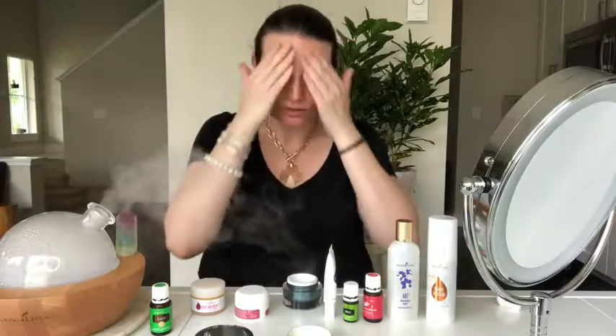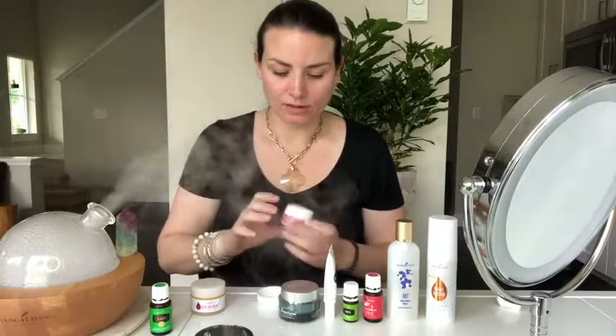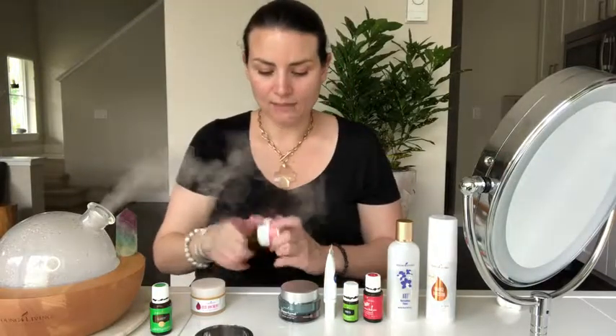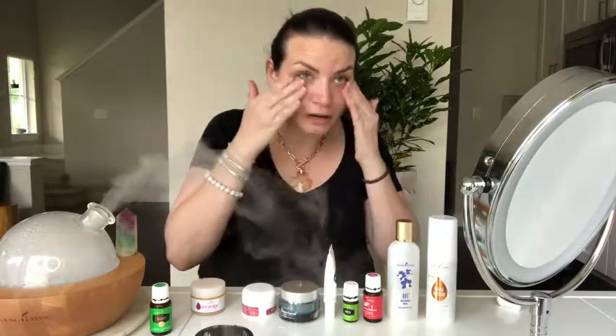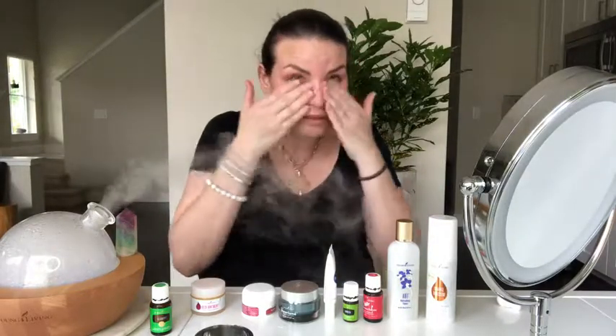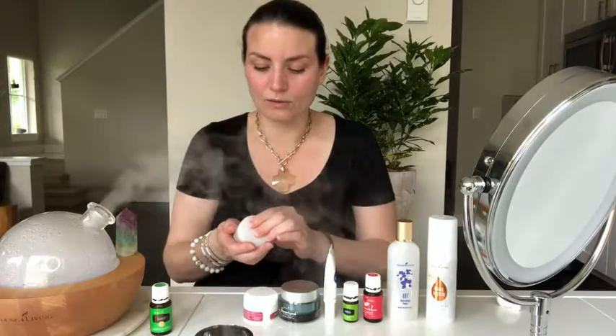Next up I'm going to use the Wolfberry eye cream. This stuff will last you a very long time — you just use a tiny, tiny bit; I probably used way too much, about twice as much as I should. It'll last a long time, it's great for all skin types, it makes your skin feel so soft under your eyes. I don't have any issues with puffiness; I just love using that eye cream twice a day.